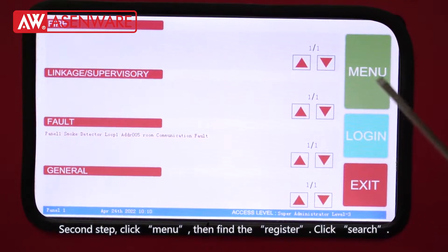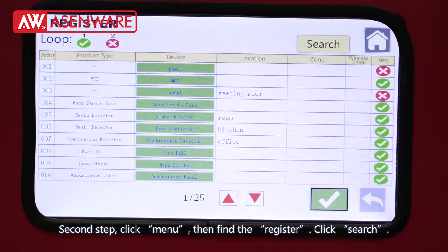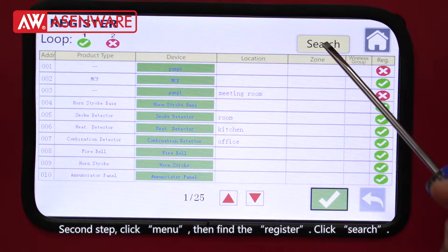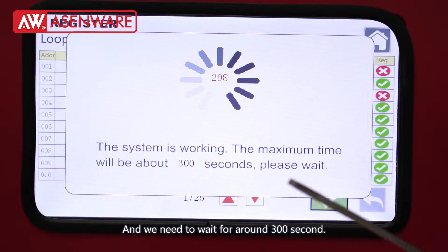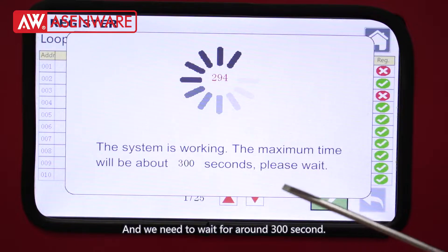Second step: click Menu, then find Register and click it. Then click Search, and we need to wait for around 300 seconds.